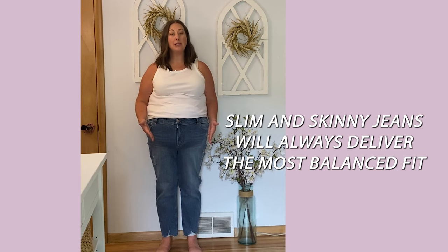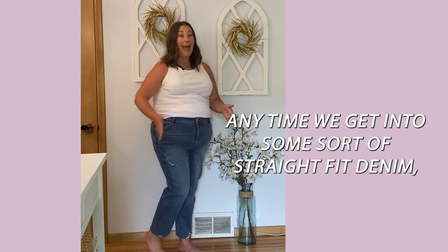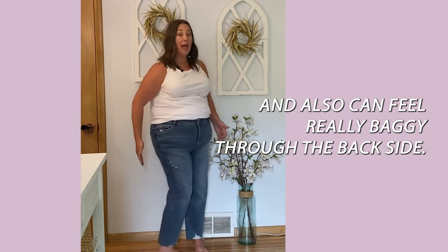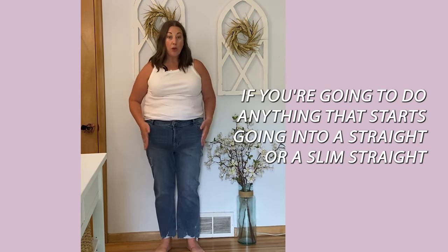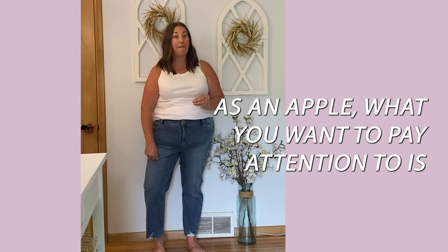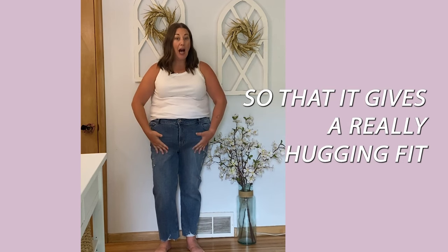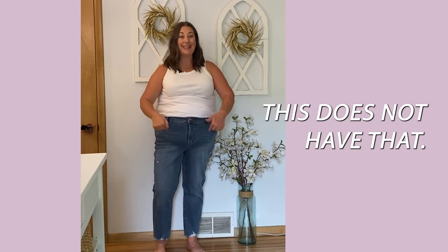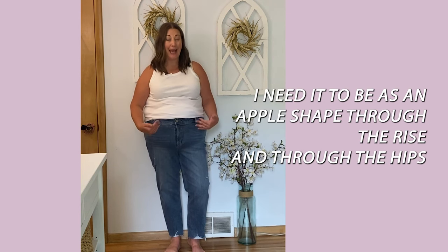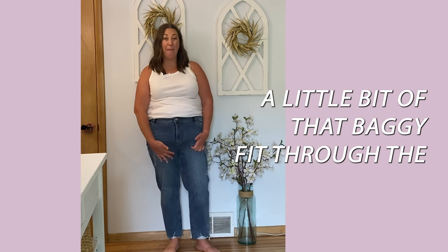As an apple shape, slim and skinny jeans will always deliver the most balanced fit because we have no hips and no butt. With straight fit denim it starts to get really baggy through the rise and through the backside. If you're going to do anything in a straight or slim straight as an apple, you want an almost jegging-like fabric that gives a really hugging fit through the hip and through the front. This fabric is stretchy and comfortable but not hugging enough for me through the rise and hips.